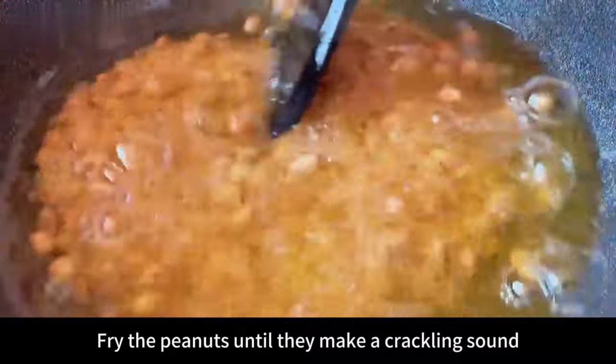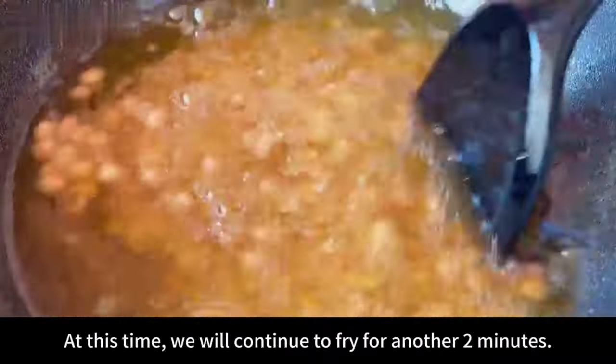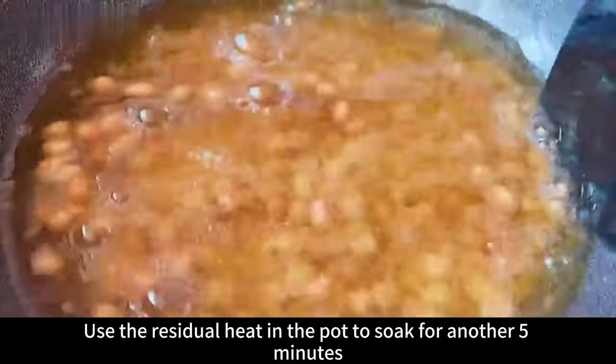Fry the peanuts until they make a crackling sound and the color is slightly redder. At this point, continue to fry for another two minutes, then turn off the heat.